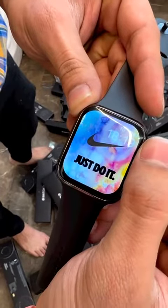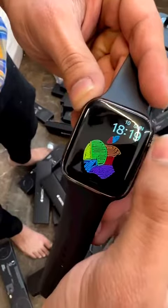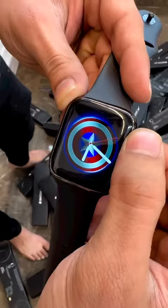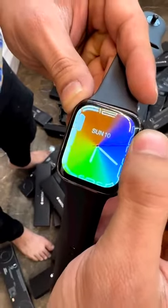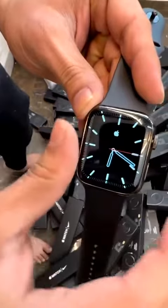The most important thing is the battery will be 7 days, and if it won't, it will be replaced piece to piece. You can also find a symbol in the wallpaper.